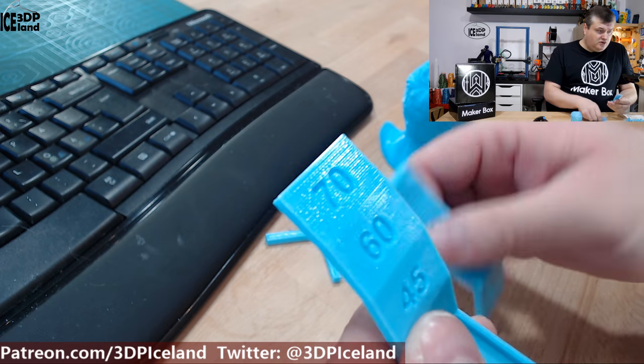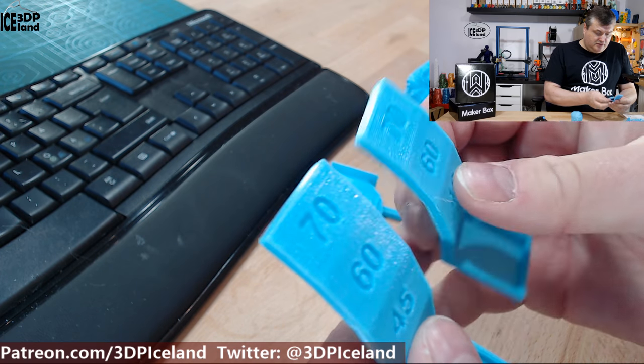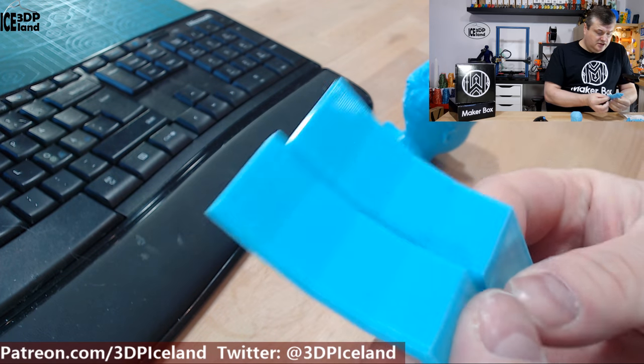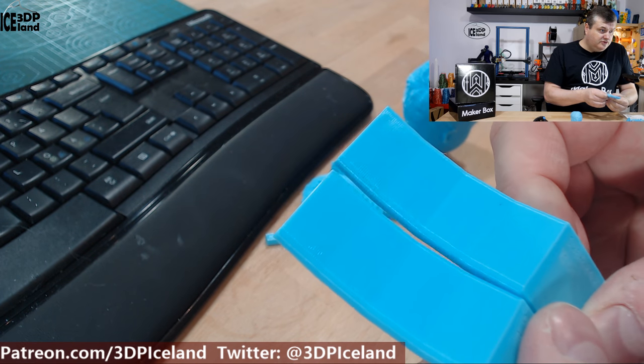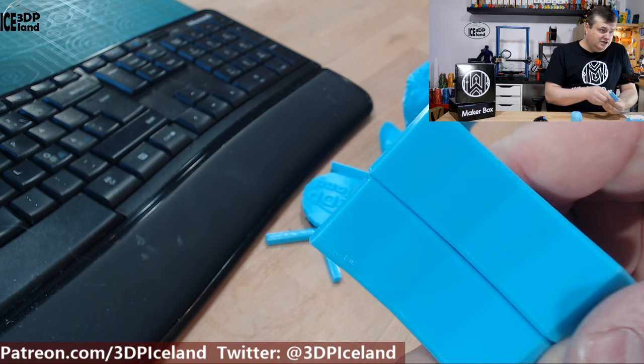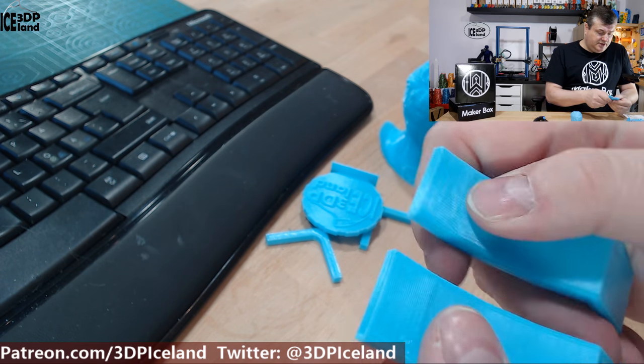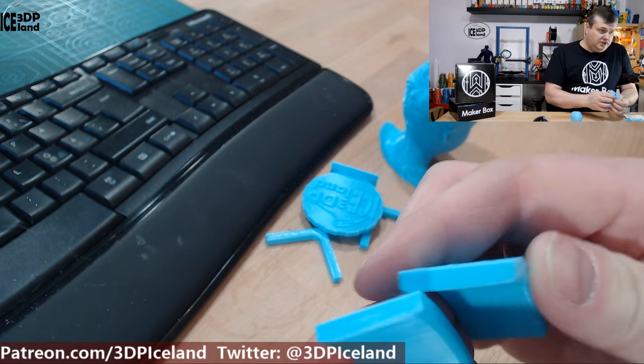With the overhang tests I printed in opposite directions from the nozzle fan, and in both cases it came out excellent with absolutely no issues — even at 70-degree overhangs. So this was working really well.